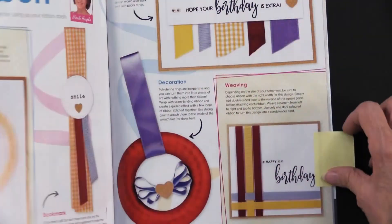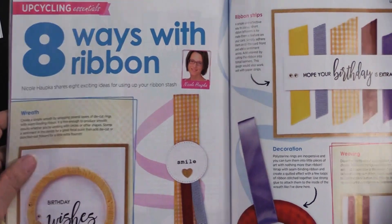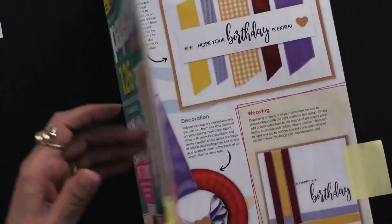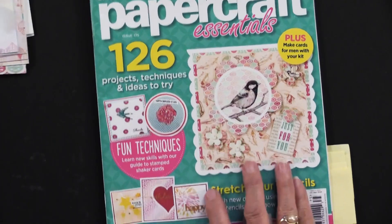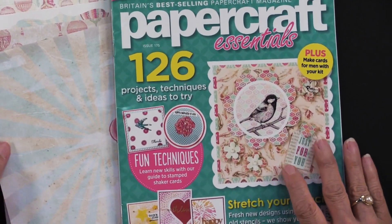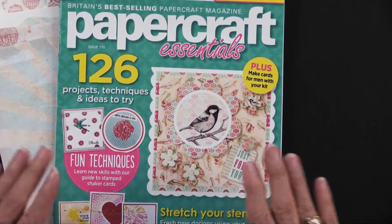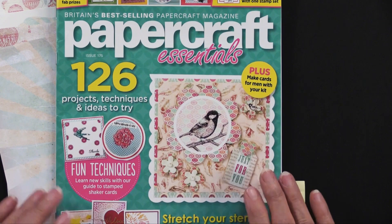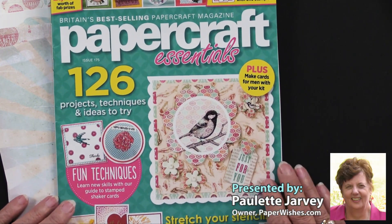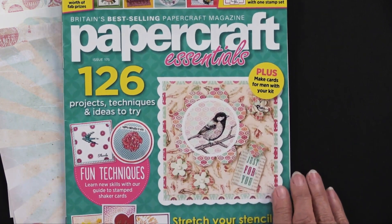Here is eight ways with ribbon, so just some different ideas using any ribbon that you might have. Papercraft Essentials is full of paper crafting items — papers, die cuts, foiled pieces, all together. They are brand new at paperwishes.com, and I'm happy to tell you they are an exclusive item. You can only find them at paperwishes.com.